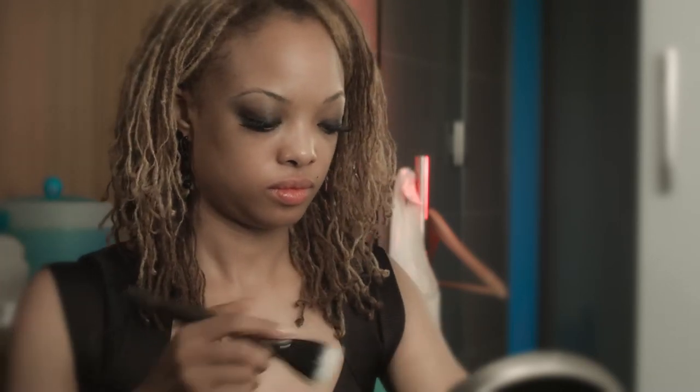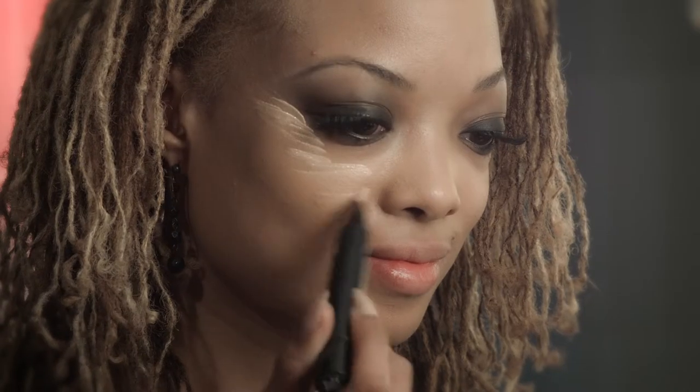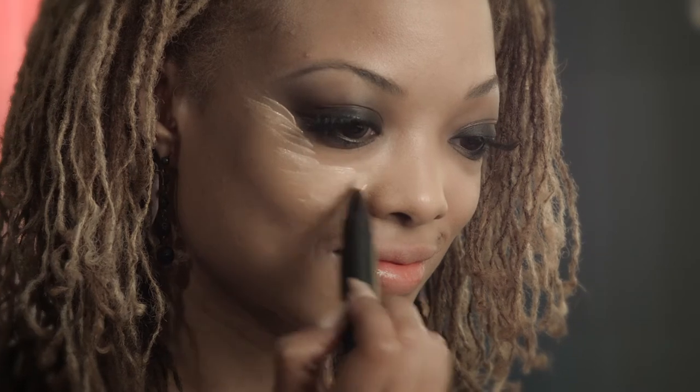For the foundation, I'm using a sheer, medium-coverage foundation and a MAC brush to buff that color into the skin. I love brushes like this for blending foundation because it just goes on seamlessly — you're able to really work the color into your skin. For highlight, I'm using a highlighter pen. I love pens because they allow you to get really precise on exactly where you want it. It's kind of like painting, which makeup is anyway.